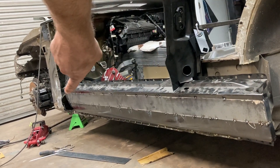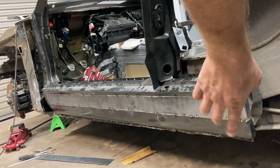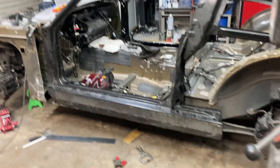I'm going to weld this solid all the way down and then grind those welds out. When we put our side skirt on here, this will be cut out for the exhaust here, so this won't be as noticeable. There you have it.